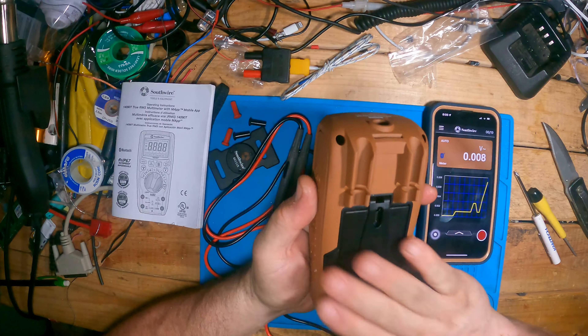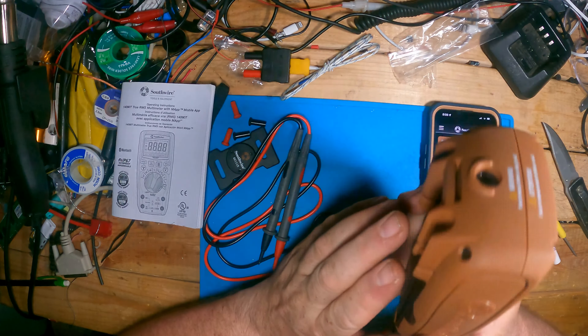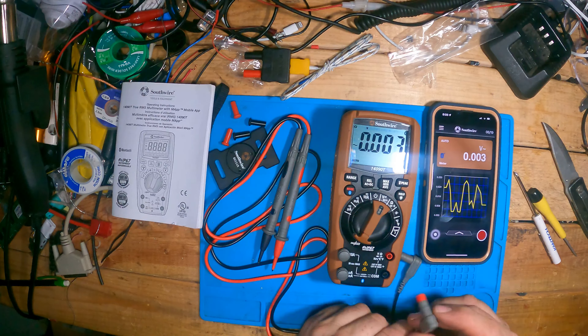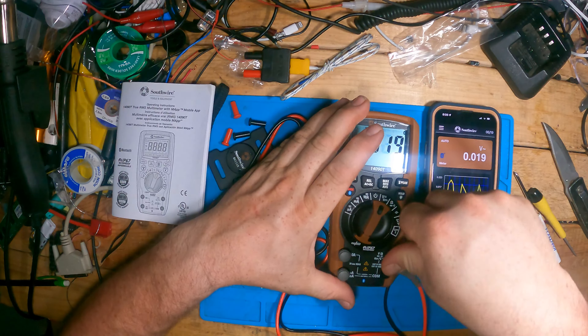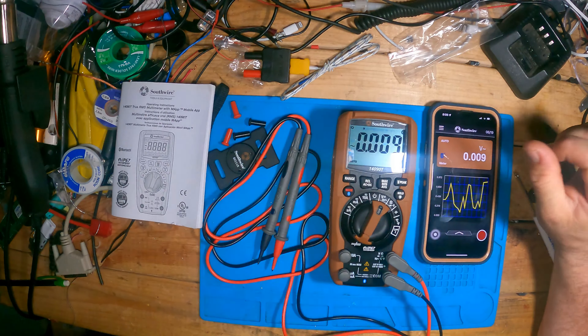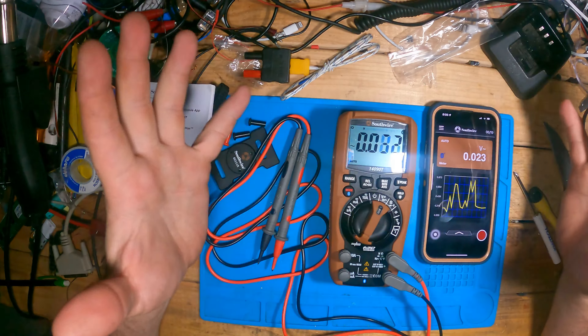Overall I'm quite pleased with this so far. I can't wait to use it in the field. There are a lot of places I use a voltmeter — it's used almost every single day and I'd be completely lost without it.